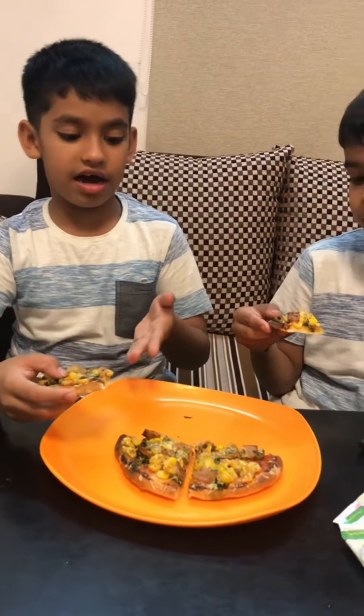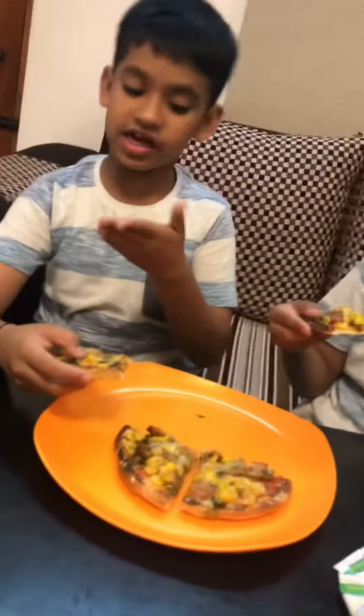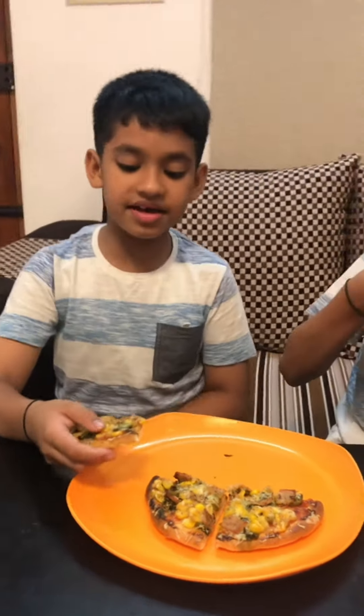If you want, you can prepare your own pizza. Or if you don't know how to make, come to our house — we will teach you how to make.